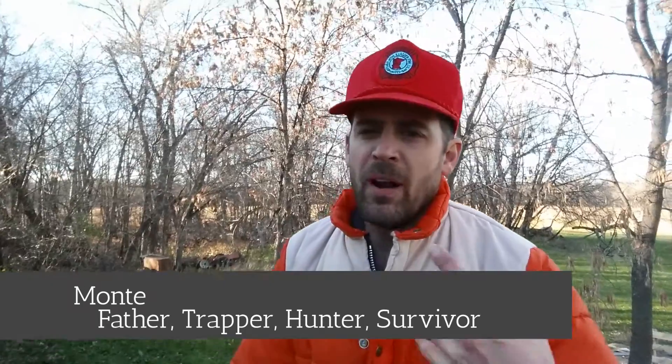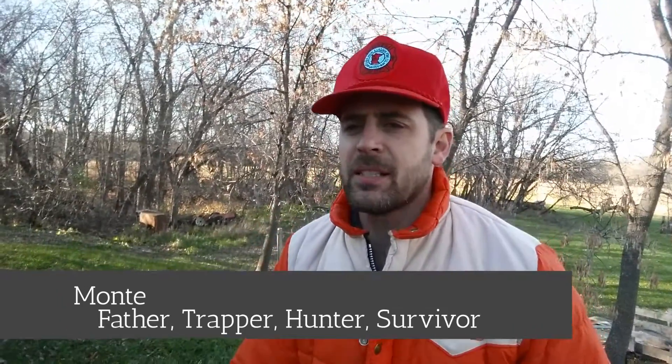Hello and welcome to Quick Survival Tips, and today it's all about your meat. I'm wearing my hunter's orange today because it's that time of the year when guys are out in the bush, and you have to be careful because they don't know the difference between a human being and a deer.